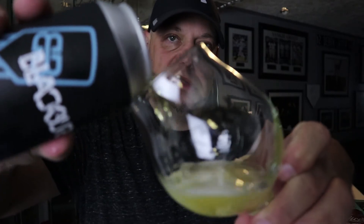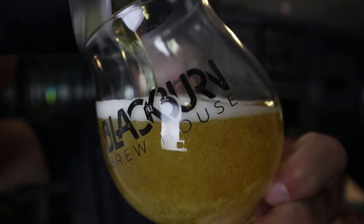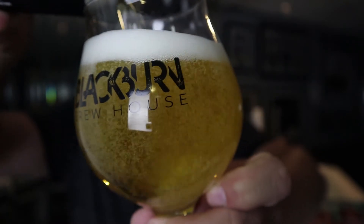So far we are two for two on Blackburn's stuff, so let's see how this one fares. Let's pour that in there — there we go.